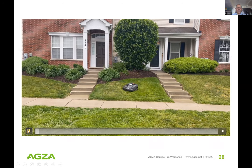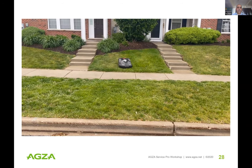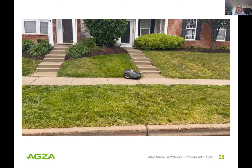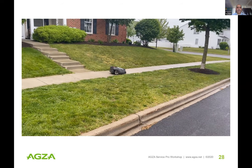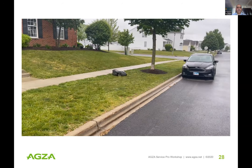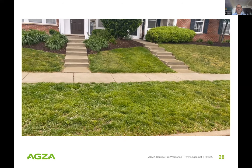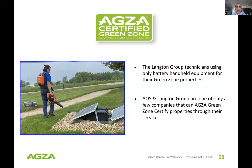I visited our AGZA green zone about a month ago. Here's a look at what these automowers are doing — crossing hardscape and moving to mow the next section. You can't hear it, no emissions. It's just amazing.